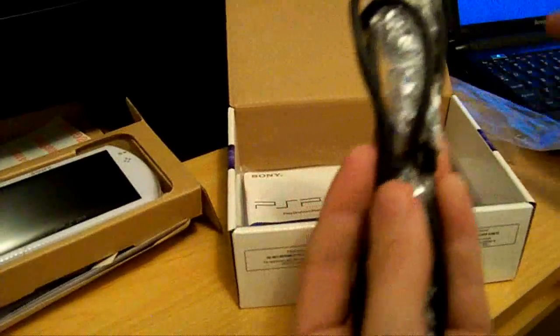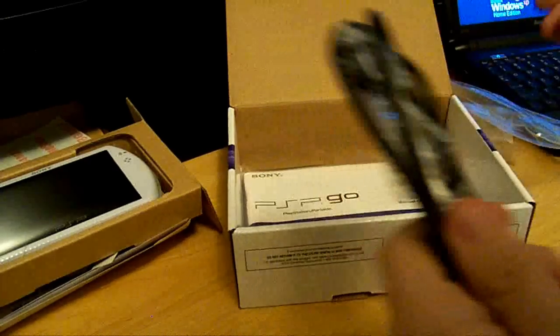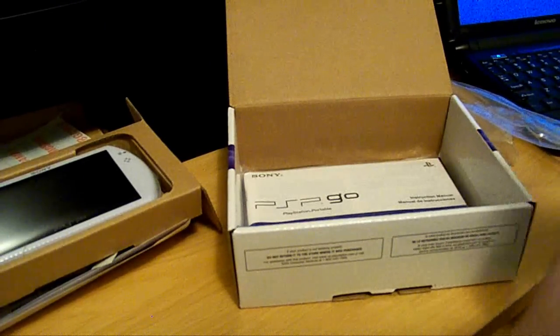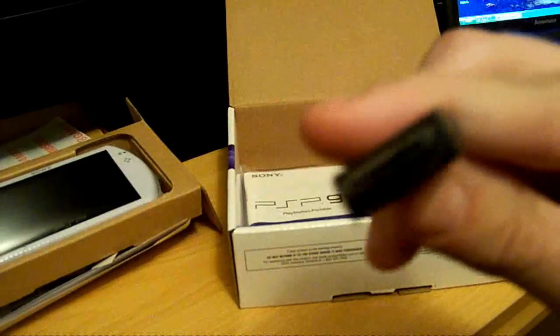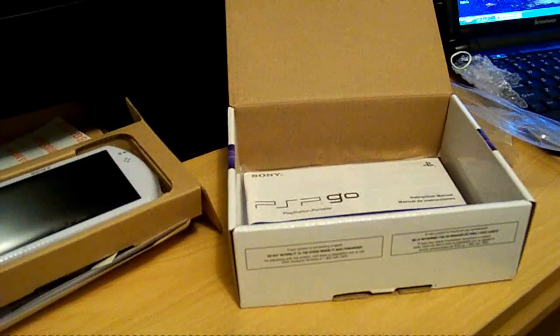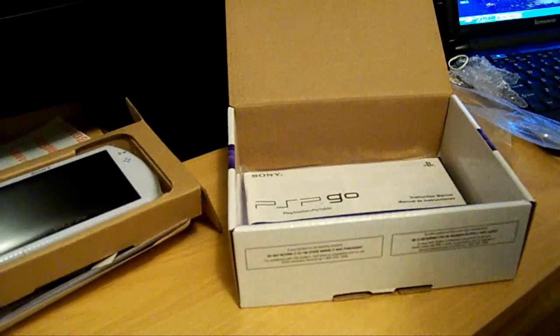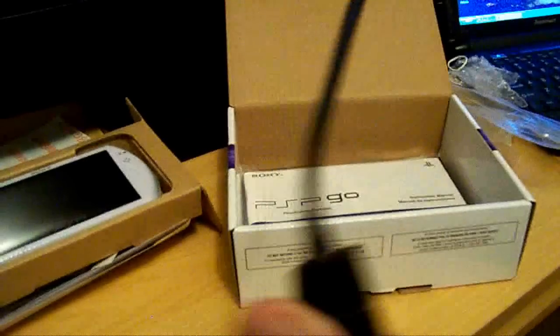And a single USB cable plus the charger cable, because it's all one thing. That's the end that goes into the PSP, and then this end is just a regular USB which also would go into here. So it charges through there. That's interesting.